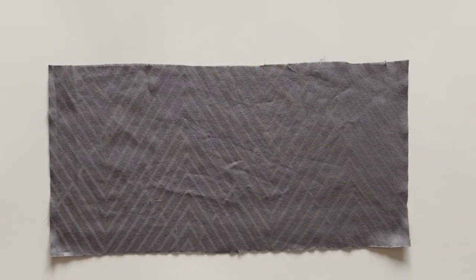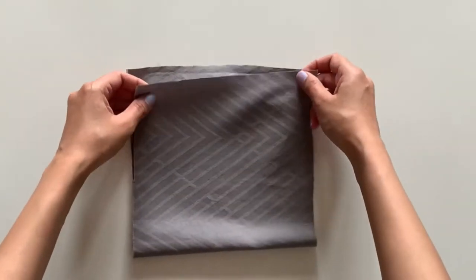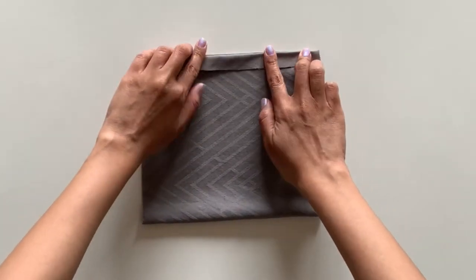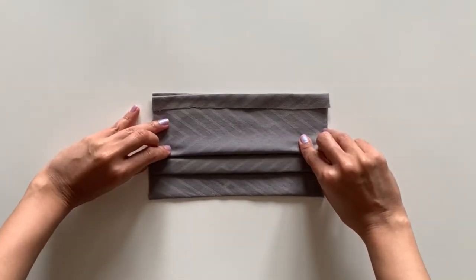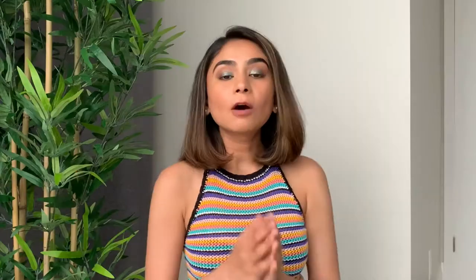This mask is my favorite from the video because it has a replaceable filter. To make it you will need a fabric that is 16 inches wide and 8 inches long. Fold the fabric in half and then fold half-inch sections from both ends. Iron the fabric so the folds stay in place. Leave a gap of one inch from the base, pinch half an inch of the fabric and fold it downwards, then repeat the same steps two more times. Use a string of elastic that is five inches long and place it on the left and right sides.